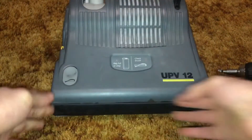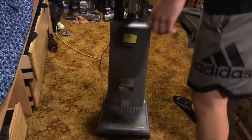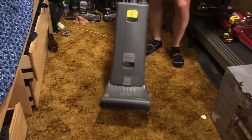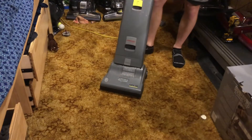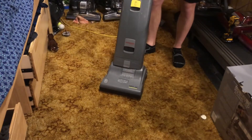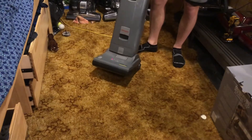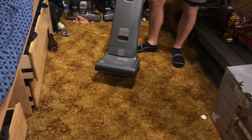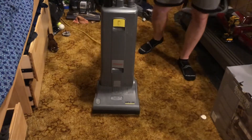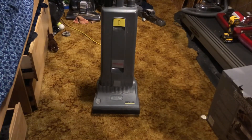So now I'll just plug this bad boy in and we'll give it a try. And now to see if the UPV12 is fixed — will it work? Well, that sounded like a pretty smooth running. No more brush roll stuck. It's actually legitimately fixed.